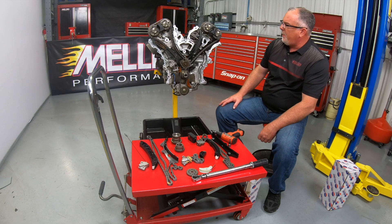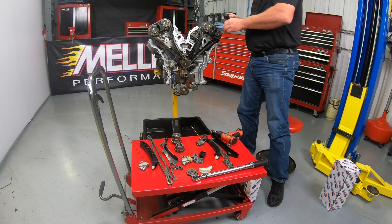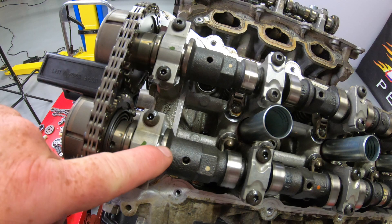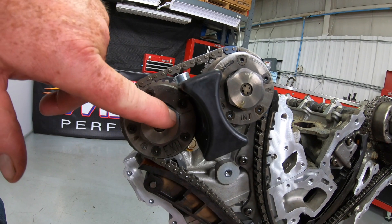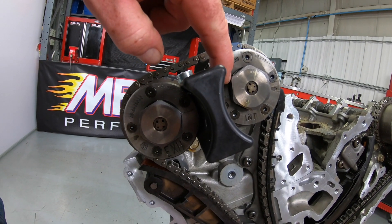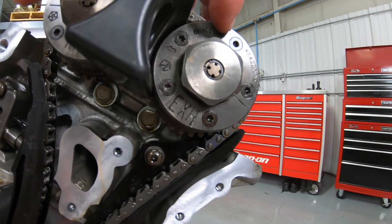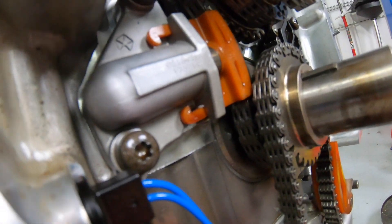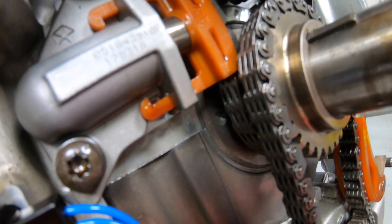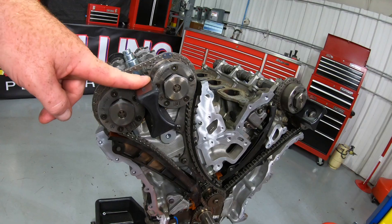We want to start out with the engine at top dead center. How we verify that is the holes in the camshafts are pointing straight up on both the right and left bank. On the right hand bank you want to verify that you've got the slashes pointing at each other inward. On the left hand bank we want to make sure that the arrows are pointing at each other inward. Down on the crankshaft there's a dimple mark — we want to make sure that that's in the nine o'clock position and aligned with the main cap to engine block surface. When we've got all those things set up we'll install our cam holding tools.